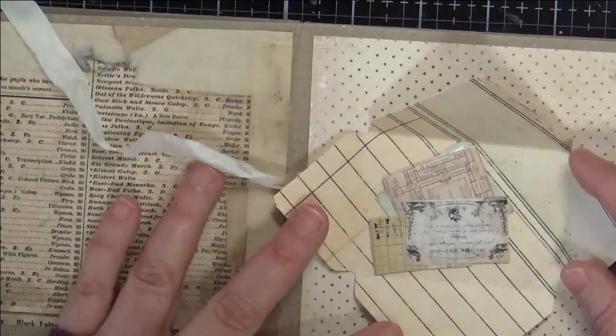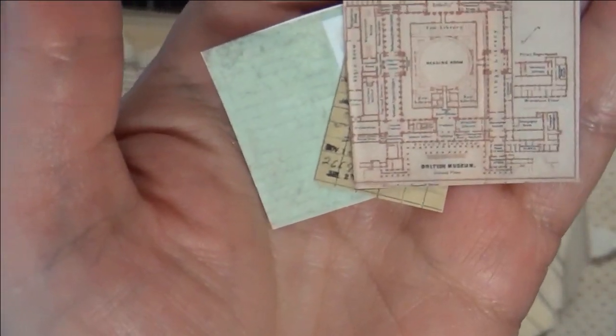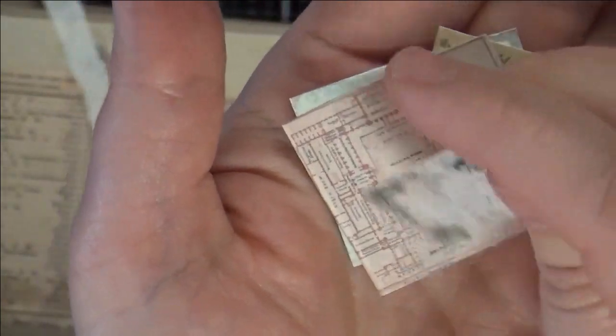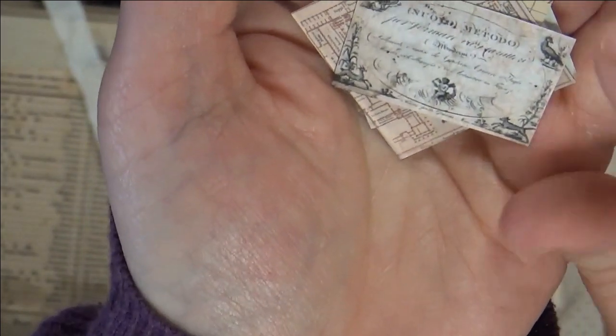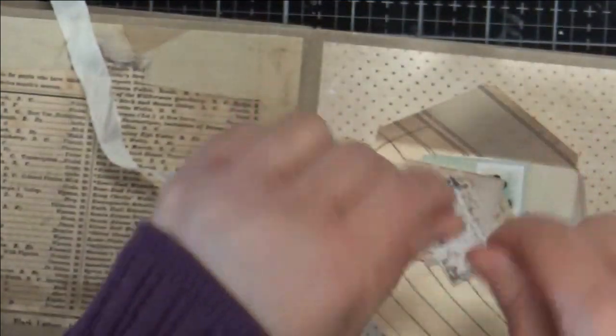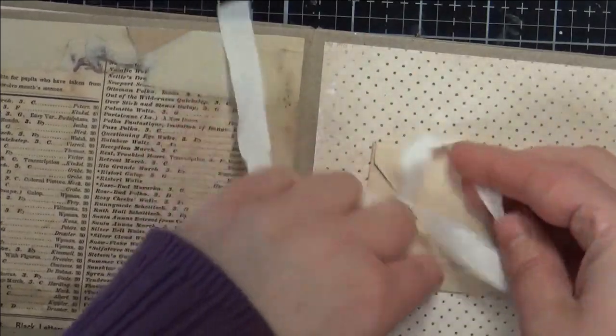If you untie this and open the envelope, it's got little baby ephemera — this is a digital download that I have. It's a button card, a tiny little receipt, another tiny little one that's like a floor plan, something architectural, and then another tiny little label. It's little ephemera that you can put in there. You could put little journaling, roll it up, and put it inside here, and then you just simply close it up.